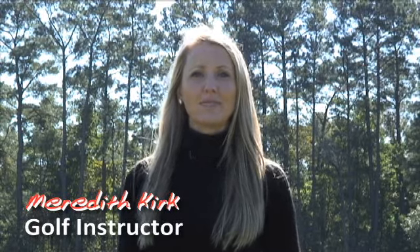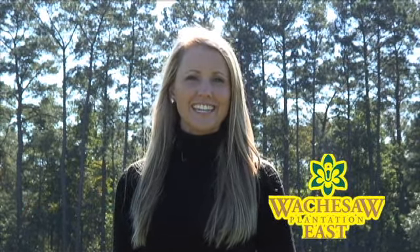Hi, my name is Meredith Kirk. I'm a certified golf instructor in Myrtle Beach, South Carolina, and I'm down here at Watchesaw Plantation East to give you a tip on how a basketball can help your golf game.